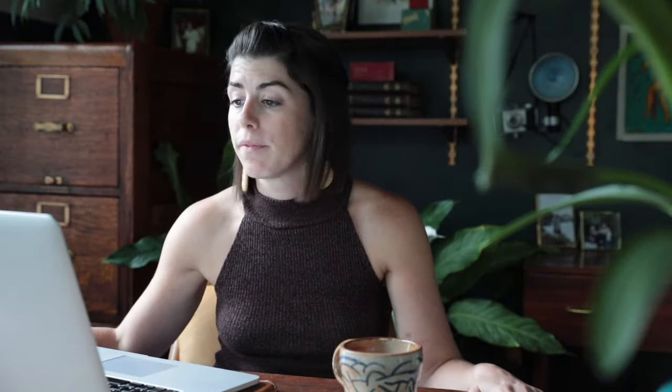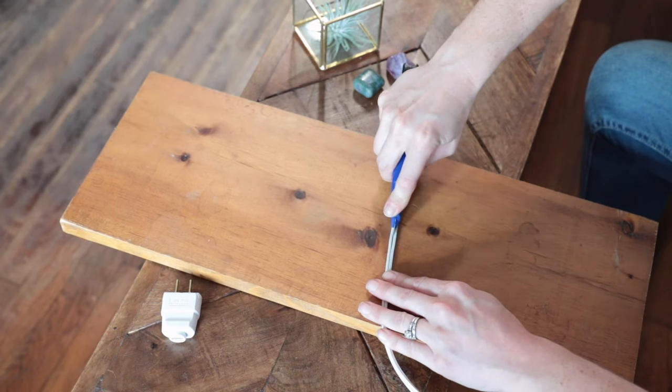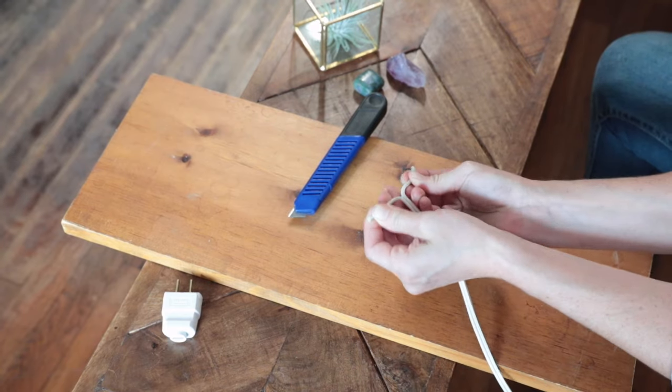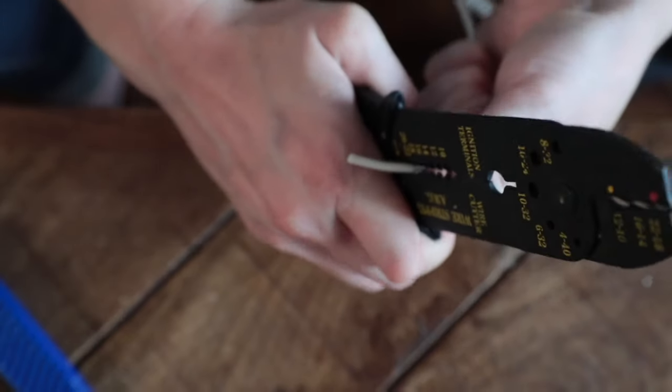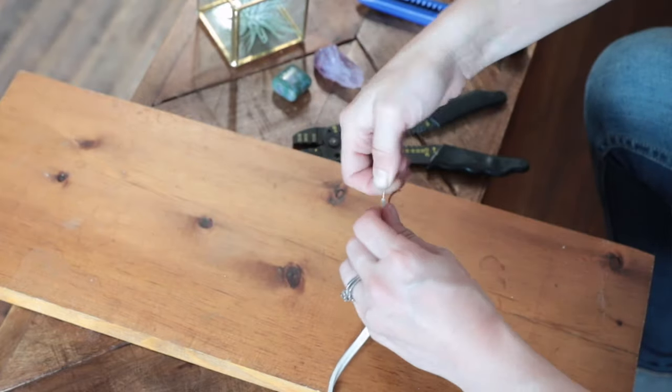Step three: using the utility knife, split the lamp wires into two. With the wire strippers, expose about three quarters to one inch worth of lamp wire. Twist the exposed wires together.